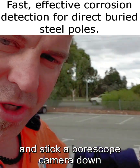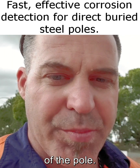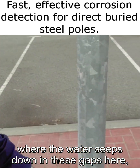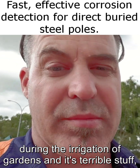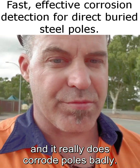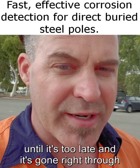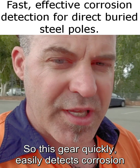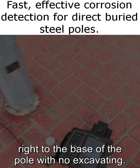Some other companies take the inspection panel off and stick a borescope camera down to look for corrosion, but that's only going to show you the corrosion on the inside of the pole. Most of the corrosion is from the outside, where water seeps down in these gaps. There's a lot of ball water from garden irrigation which really does corrode poles badly. You're never going to see it from the inside until it's too late — until it's gone right through the wall thickness and the pole is about to fall over. This gear quickly and easily detects corrosion right to the base of the pole with no excavating.